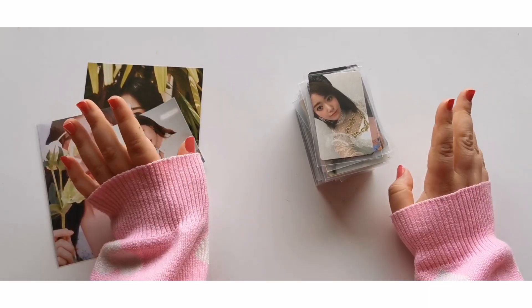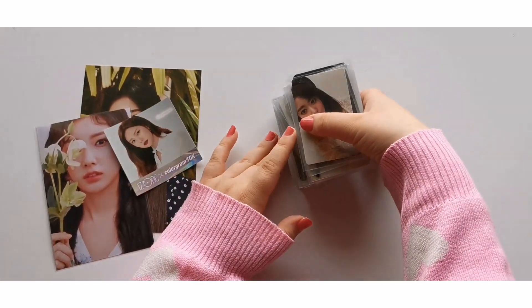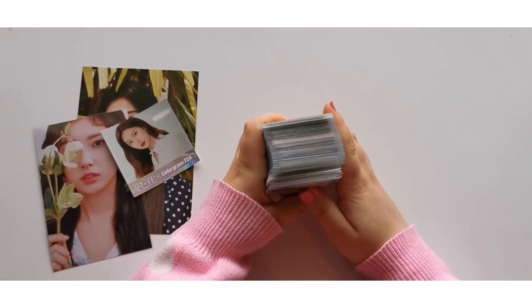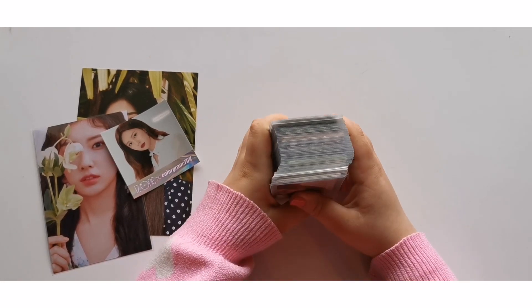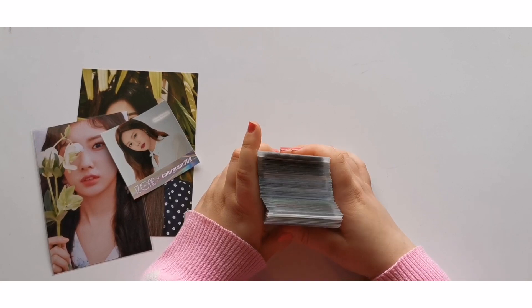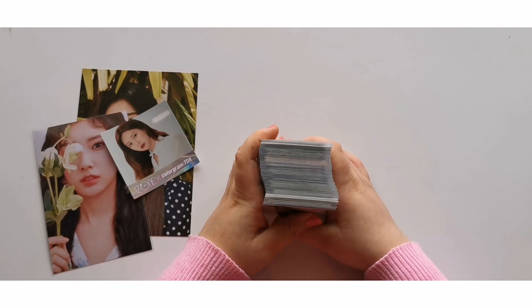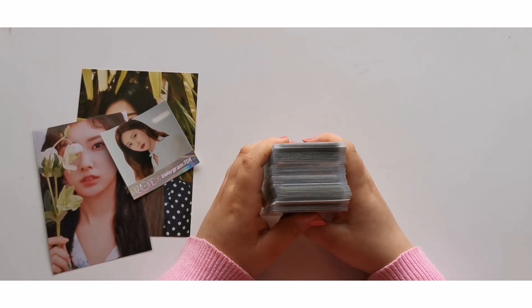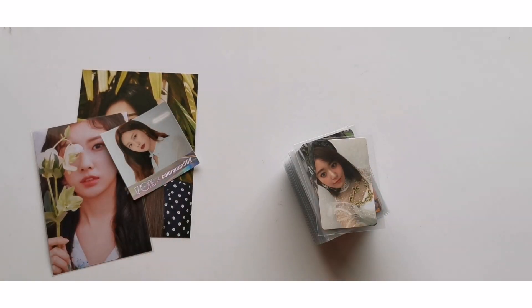Hello everyone, welcome back to my channel, or welcome if you're new. Today I'll be doing another updating my binders video and I have quite a hefty stack. I have to be completely honest — a little less than half of these are cards I already had, but I recently had to take out a bunch of my IZ*ONE cards to take a collection photo for their third anniversary. I was just too lazy to put them back in, so I decided to include them in this video. I do have quite a lot of cards — especially a bunch of IZ*ONE cards.